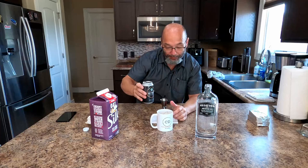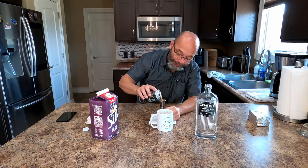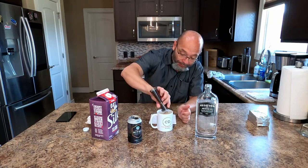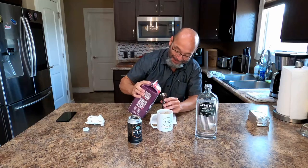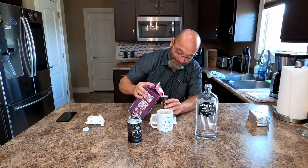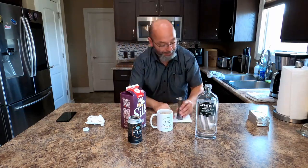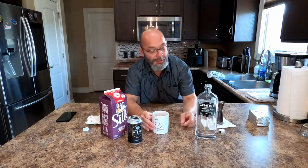Alright, two parts — I put two ounces of gin in there — one part cold brew, just iced coffee basically, and one part oat milk. And that's it, it's as easy as that. I'm assuming this is the gin American counterpart of a White Russian.